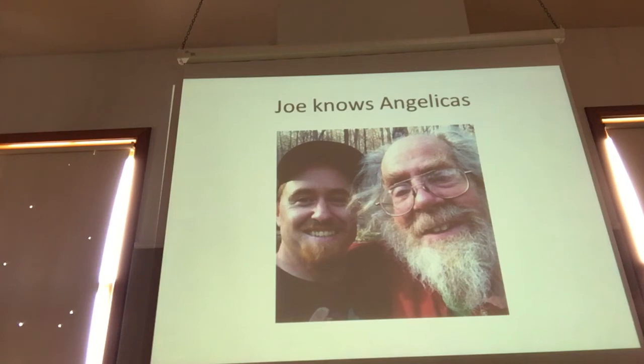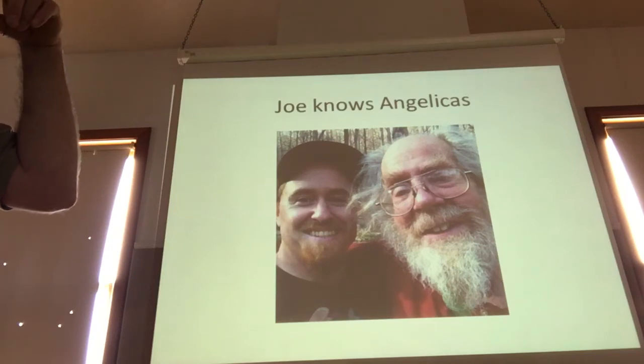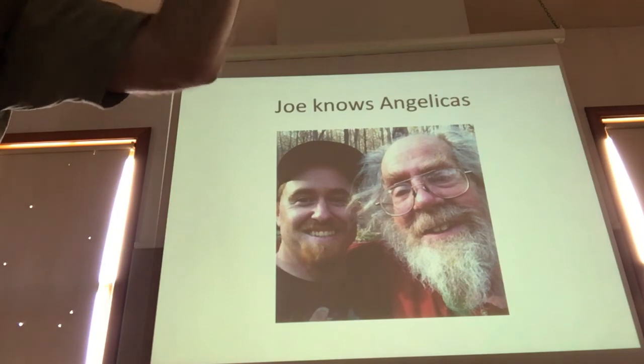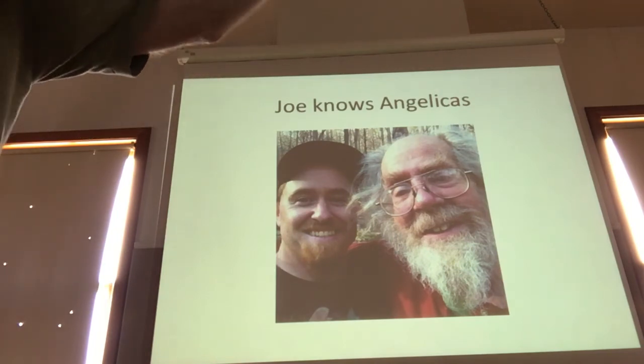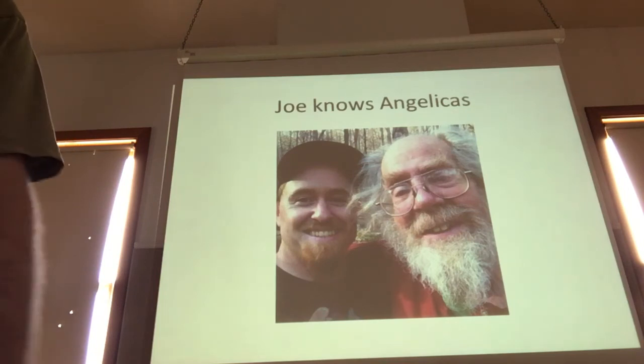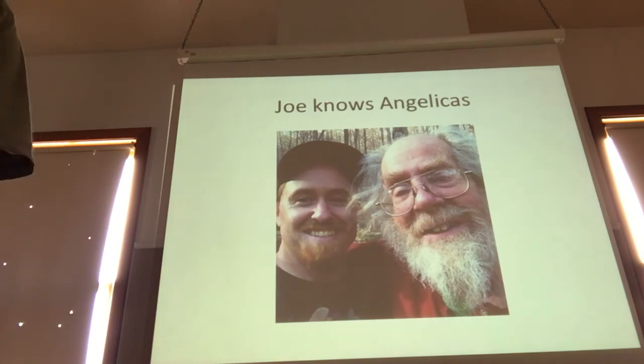We've had Dong Gui seed in this country for decades. One of the scary points is that this single seed of Dong Gui being sold by four or five different people in this country may literally be the same single seed. It would behoove us to take a trip to China, spread out through Shanxi and Gansu, and start pirating herb material and bringing it back.